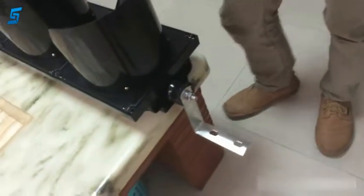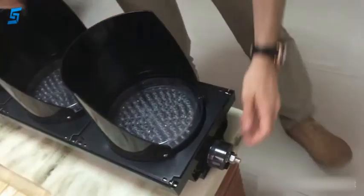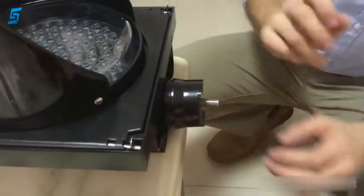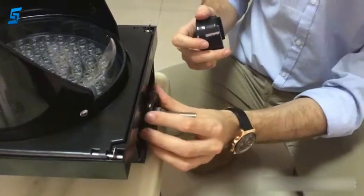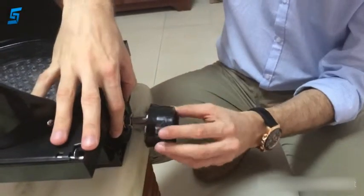On the other side it is basically the same. Just move the traffic light. So again we take off the nut, spring washer, and the other washer. As you can see here, we have the bolt, the tooth, the ring, and the fastening piece.